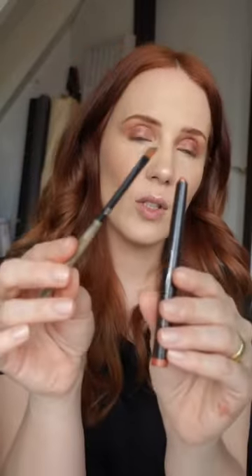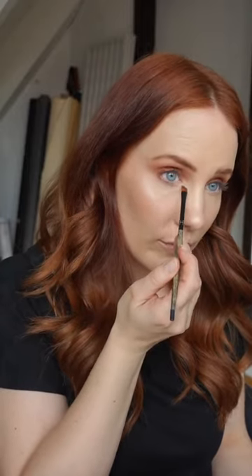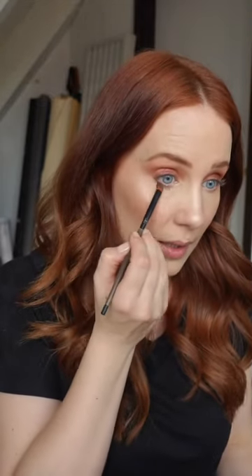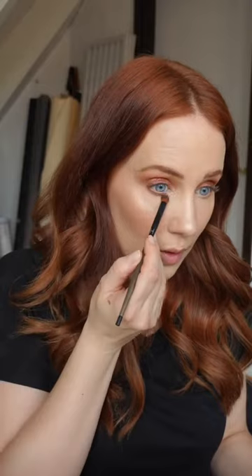For underneath the eye I'm also going to use a little bit of the Desert Sand but I'm going to use a synthetic angle brush. This is the 303 from Linda Hallberg Cosmetics and I blend it out a bit more. Again, Substitute for Love — also underneath the eye.